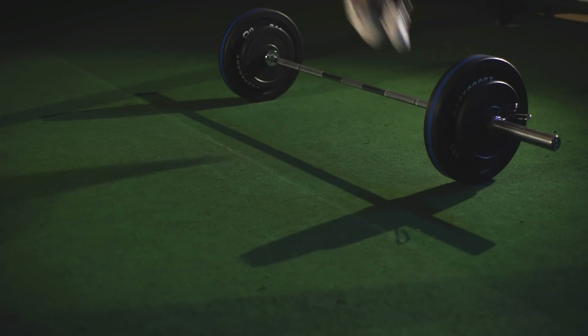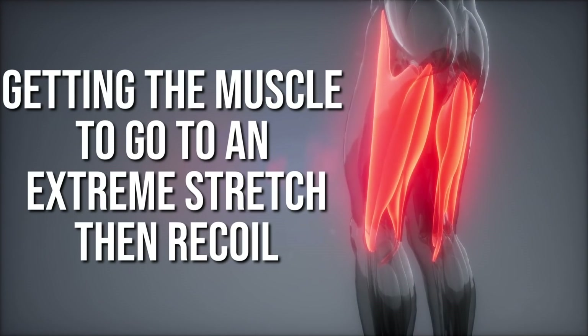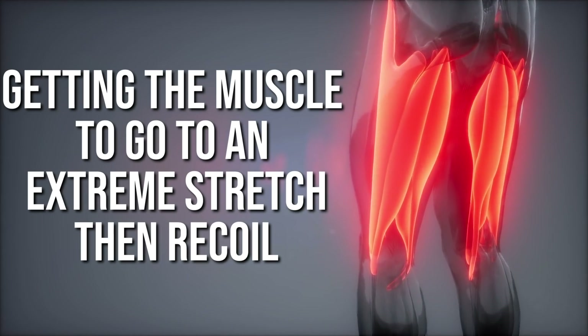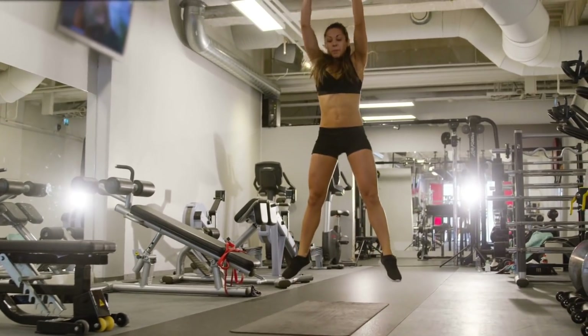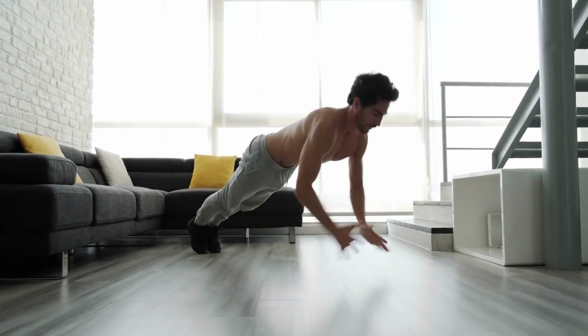Plyometrics are not a form of HIIT. They're a technique you can apply with HIIT, which I'm going to explain why you absolutely should be employing within your workouts. Plyometrics stands for jump training, but it doesn't necessarily mean you have to be jumping. The plyometric effect is where you get your muscle to go to an extreme stretch and then recoil and rebound. A squat jump or a bounce push-up where you press yourself up off the ground — those kinds of things are plyometrics.